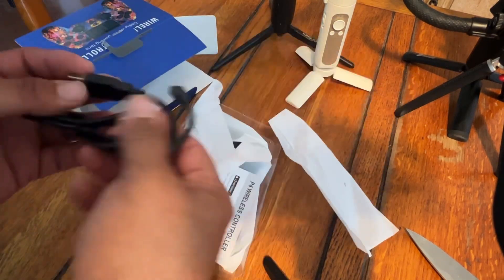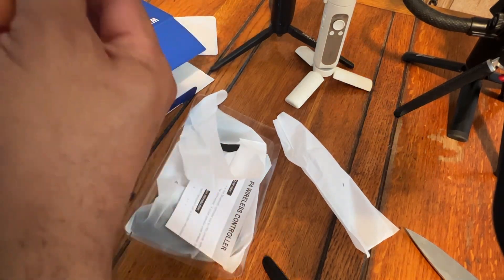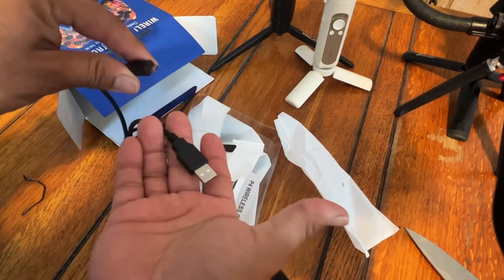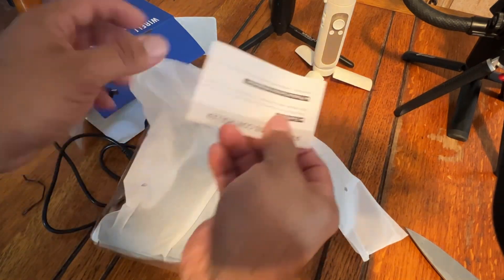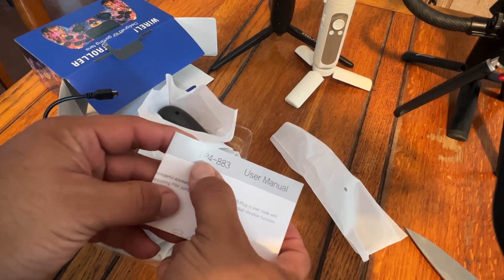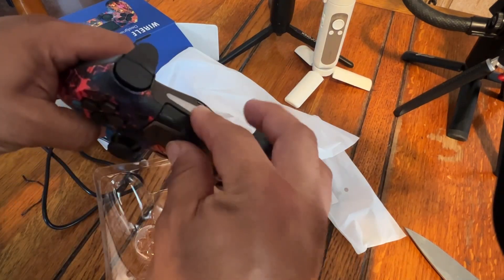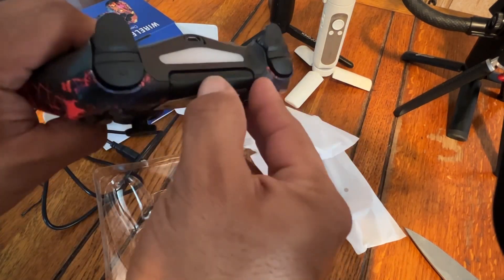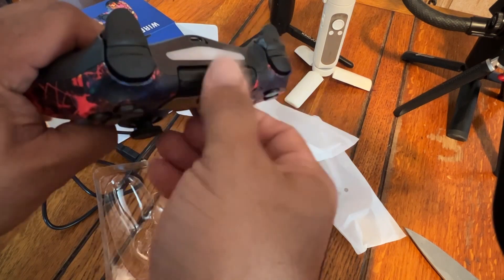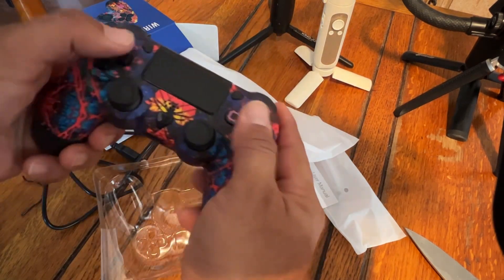So it comes with a charging cable and instructions — a user manual for the TP4883. And then there is the controller with that satisfying unboxing sound. So it's not bad.